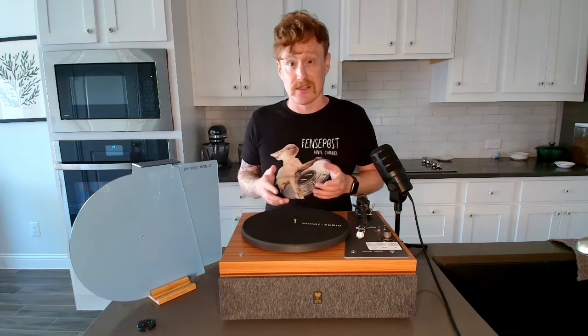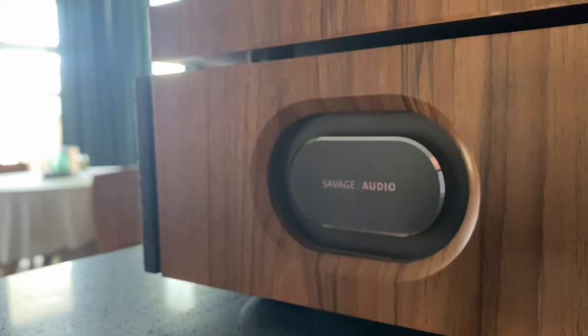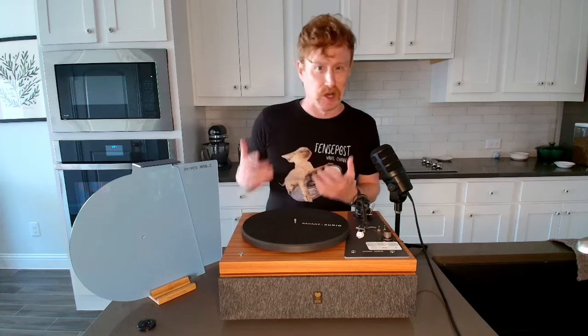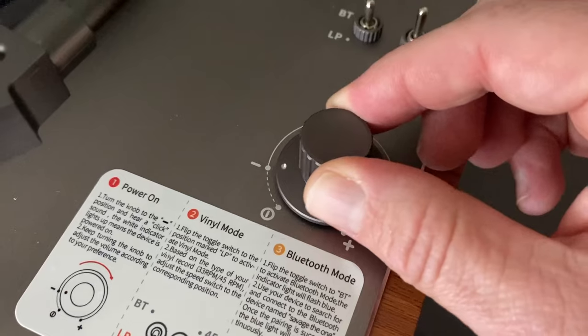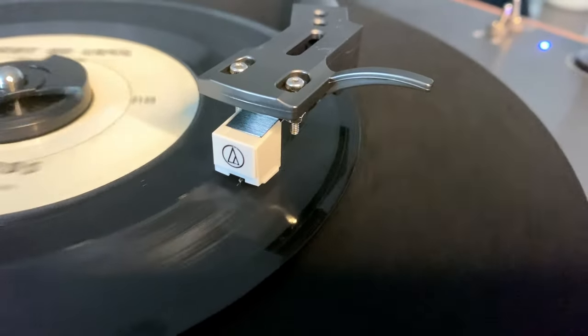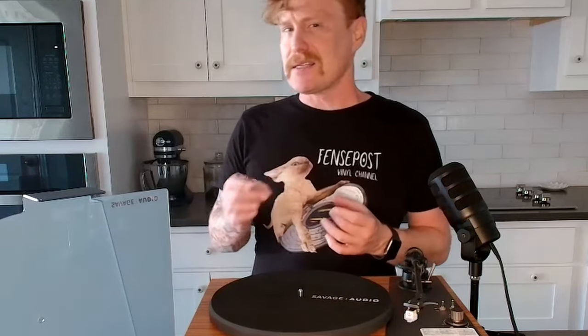This looks way better than a lot of the other all-in-one players. It appears to be made of actual wood, and it has a sturdiness, girth, and weight to it that makes it feel higher quality. The knobs are metal, it has a TI amplifier and an Audio-Technica needle, and other components that just aren't generic no-name parts. As far as I can tell, there's minimal plastic here as well.